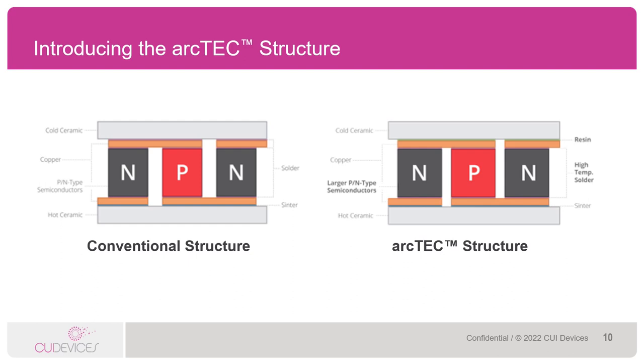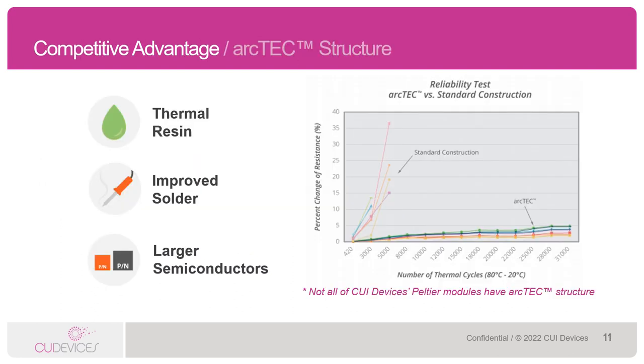By adding in the ArcTech structure resin layer, we reduce the thermal stress and in turn increase the potential lifetime of the Peltier module. In addition to the thermal resin layer, we also use high-temperature solder rated up to 235 degrees Celsius in our modules. We also use particularly large semiconductor pellets to assist in a very uniform temperature across the surface of the Peltier ceramic, which I'll talk more about in the next slide.